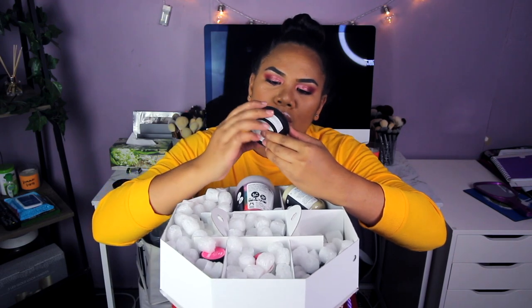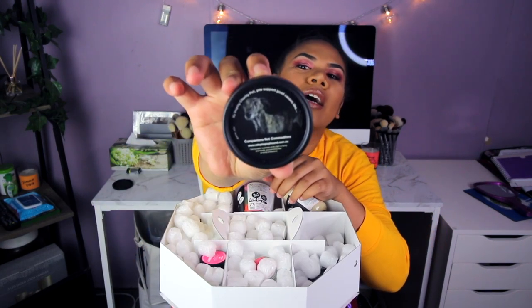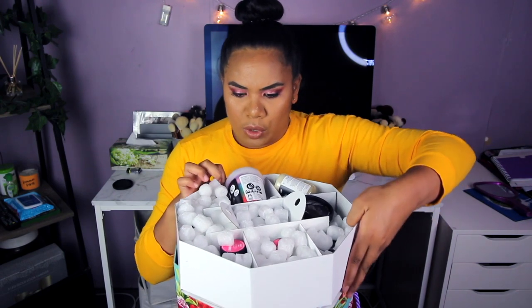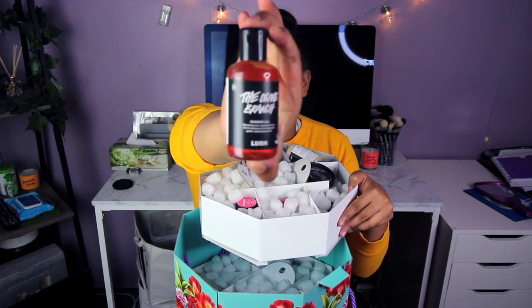So excited! The next one is a hand and body lotion — it's so cute, it has a little doll on top. It looks like this. And the next one will be from this massive box — a shower gel. Look at this.